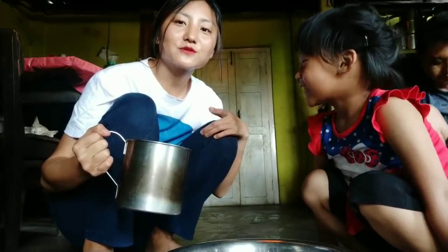So I have hot water here. My niece is going to help me build this flour dough.